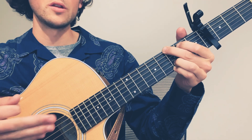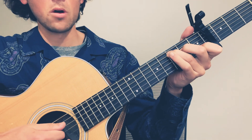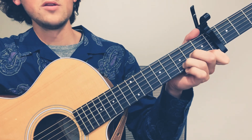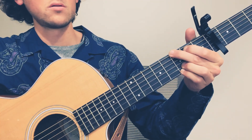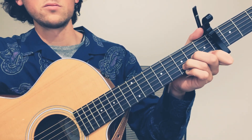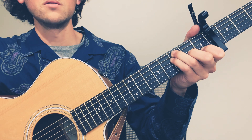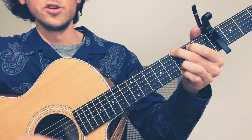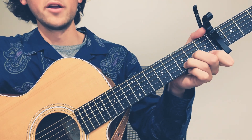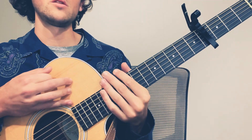Now you can use that same strumming pattern to play the progression here in the chorus. So I'm going to walk you guys through that. We're on our C, F, D minor, and then G. C, F, D minor, G. C, F, D minor, G. So that is the chorus.